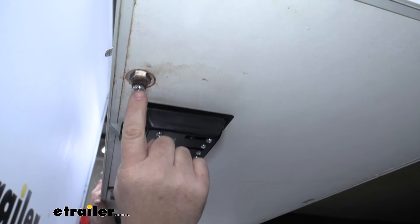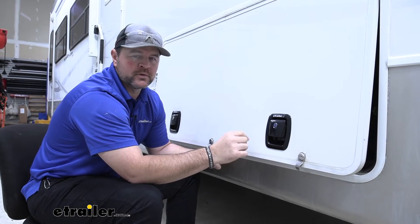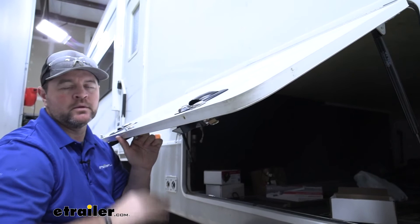Now these are going to be OEM replacement locks. So if you already have these locks installed in your camper — like a lot of new campers do — you can get these in a couple of different ways. If you're just trying to replace the handle part, or you can get a handle, a base, and two keys for the lock. You can find those here at eTrailer.